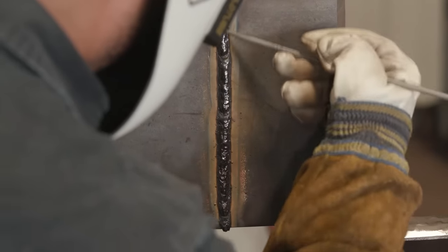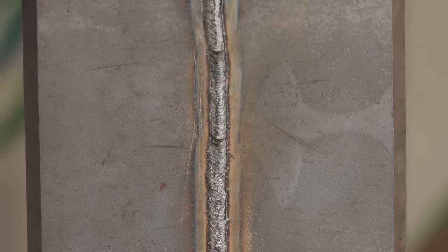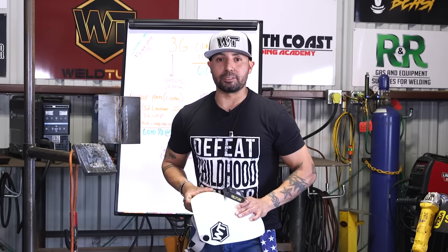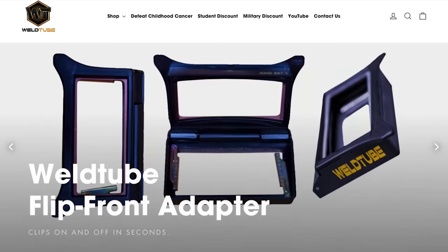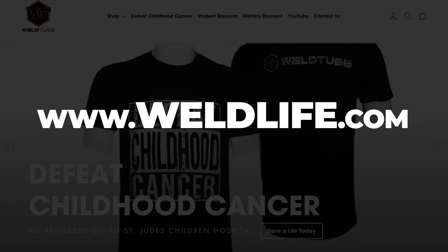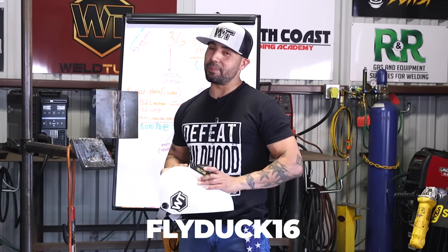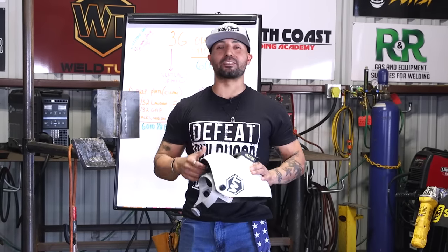Alright ladies and gentlemen, there you have it — I just showed you how to do a 6010 root pass going uphill on a plate. Hopefully you guys liked it. Don't forget that our store is now live, go check us out at Whirlife.com. Get yourself one of these hoods — it's very awesome. Don't forget to use my discount code FLYDUCK16. See y'all next time.